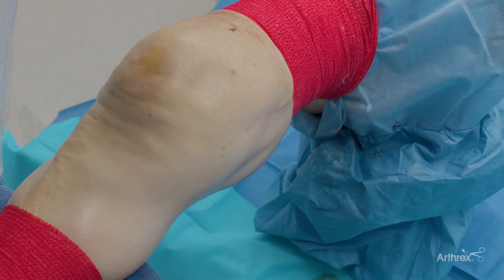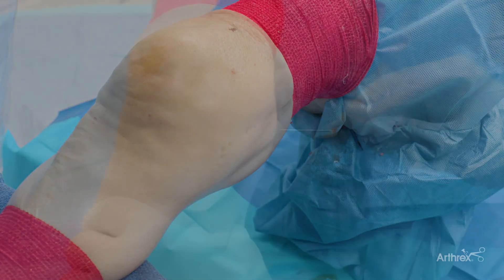We'll start with the leg in extension. We've already completed the arthroscopic part of the procedure, and meniscal debridement has already been carried out. We'll bring the fluoroscopy on an AP view.